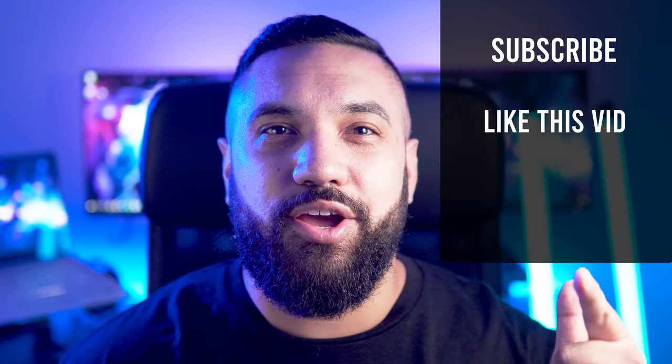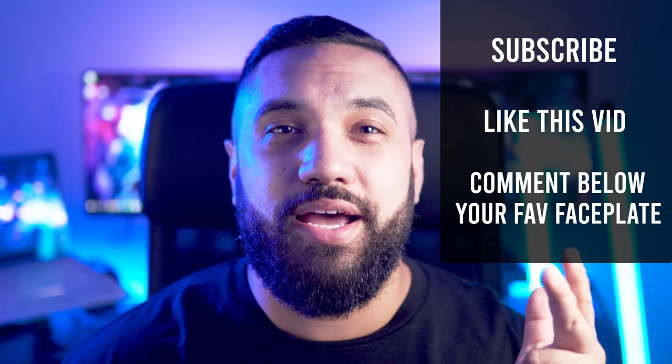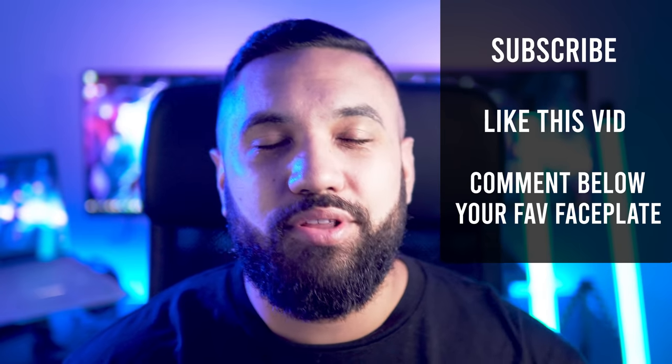Thank you to everyone else who got involved, and don't worry, there'll be another giveaway in this video for the custom faceplates that we're about to check out. To enter, simply subscribe, like this video, and drop a comment below with the faceplate that you like the most. More on this later.